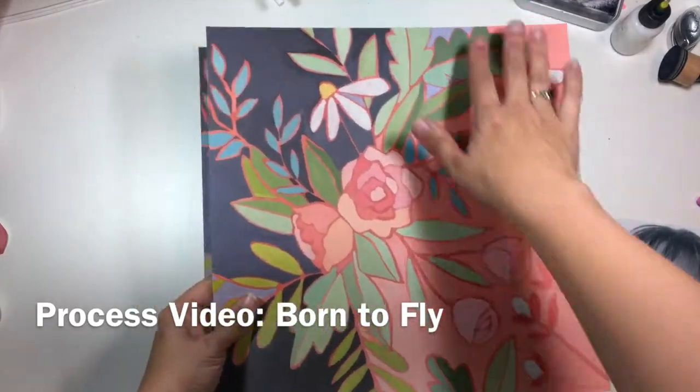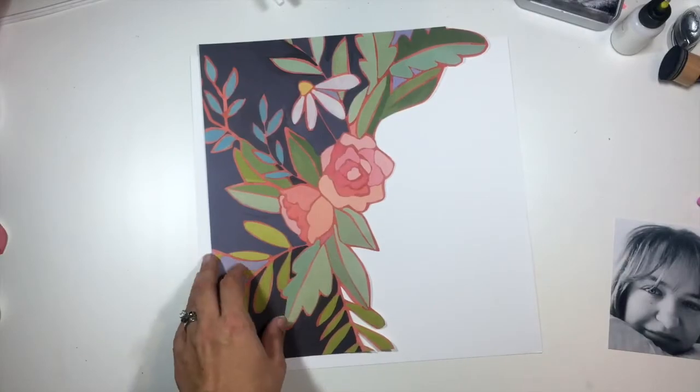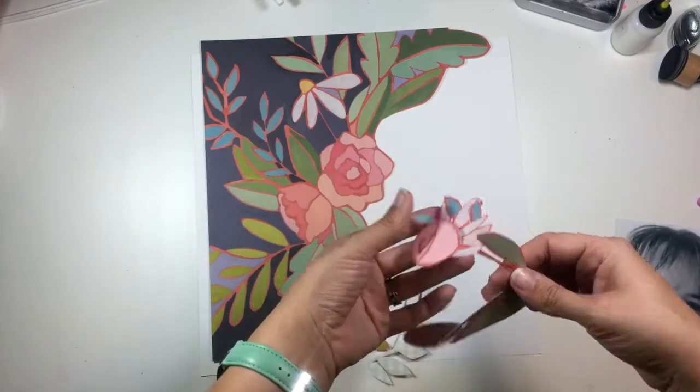Hi guys, it's Christina from Find Creative, and I am here working with this beautiful paper from the Hazelwood collection. This is something that came in my January Hip Kits that I was playing with.